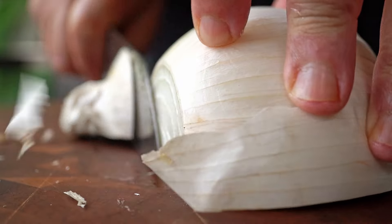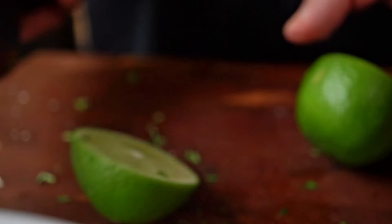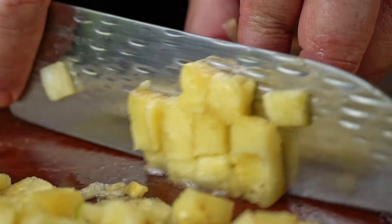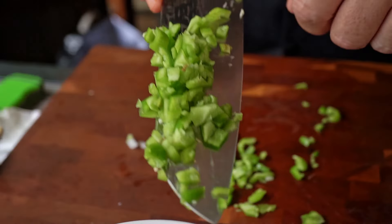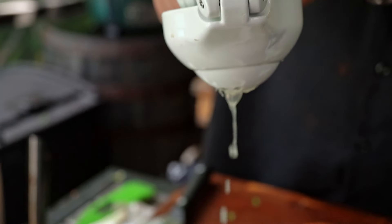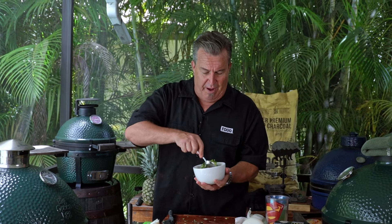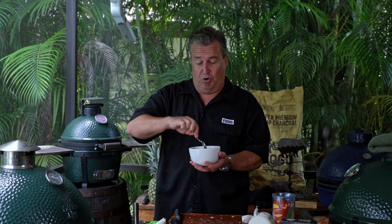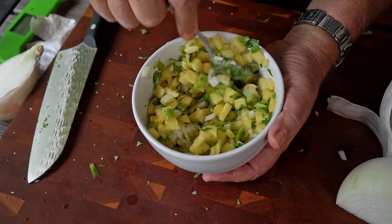Traditional al Pastor tacos are served with nothing more than white onion, a little cilantro, and some lime juice — and it's fantastic. I'm also going to show you something I like on my tacos that really accentuates the al Pastor flavors: a pineapple pico de gallo. The meat from the al Pastor is going to have plenty of red in there already, so this will be just fine the way it is.